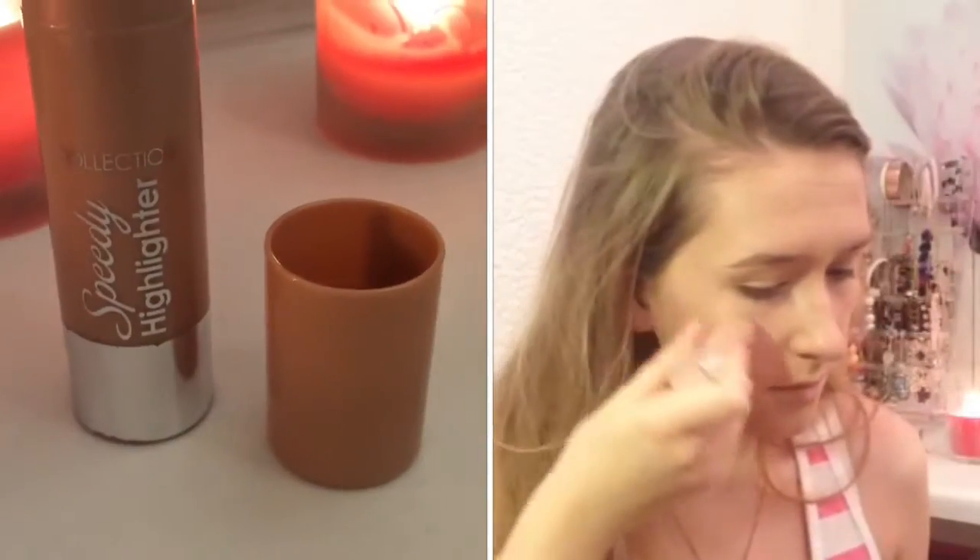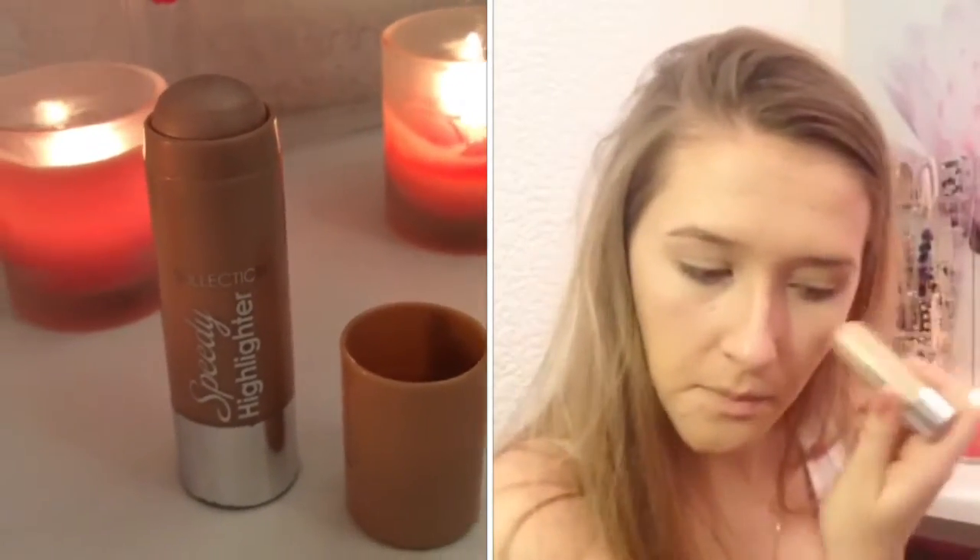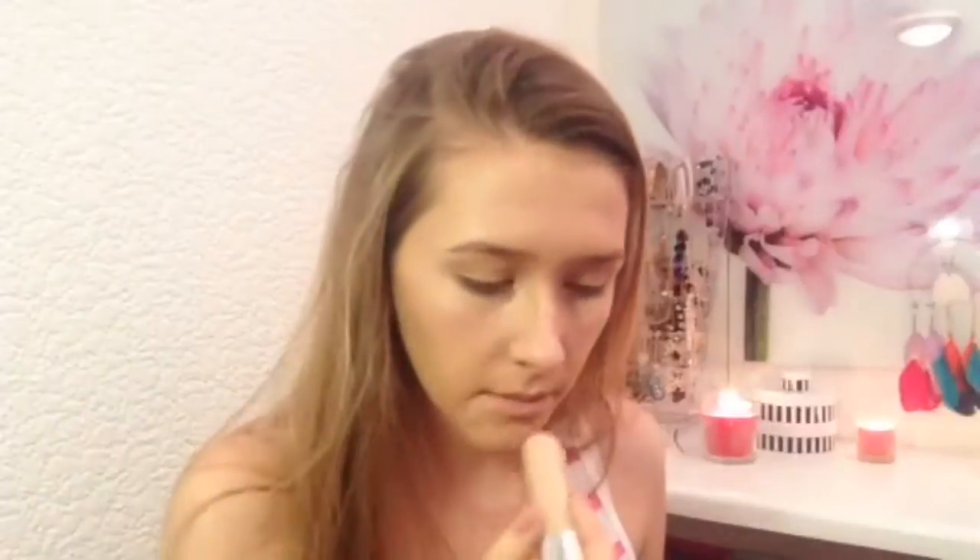I'm taking this really pretty highlighter and applying it on the high points of my face, blending it out with my ELF small stipple brush.